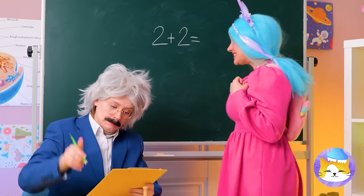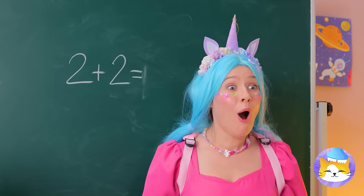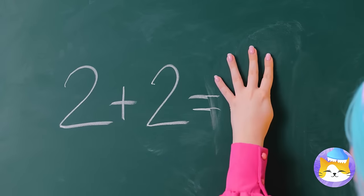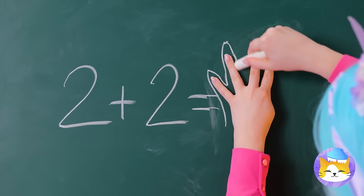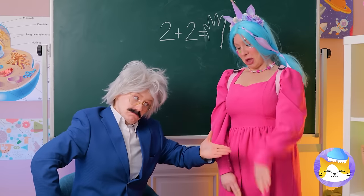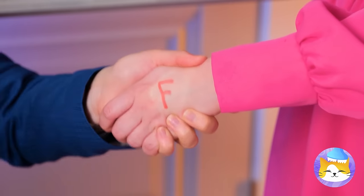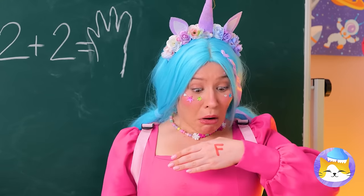Can you solve the problem on the board? Guess she needs a helping hand. Maybe I shouldn't have said hand. Well, it's time to grade your work. And no, that's not for fantastic.